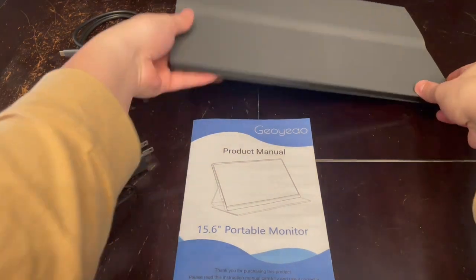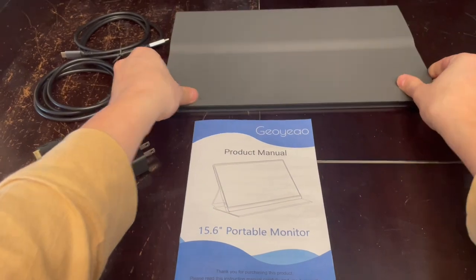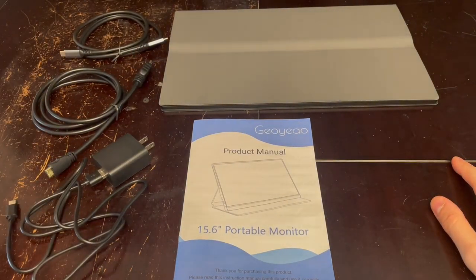Hey guys, Matt here, and in this video I'm going to be reviewing this 15.6 inch portable monitor. Full disclosure, I did get this for free in order to do this video, but it won't be affecting anything I say, so let's dive right into it.